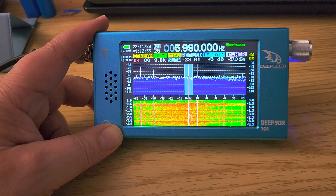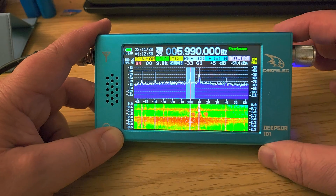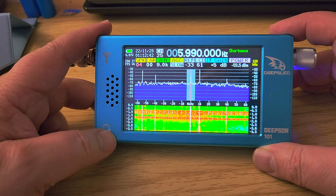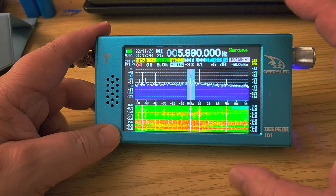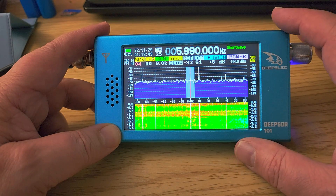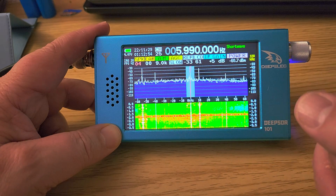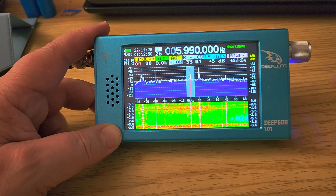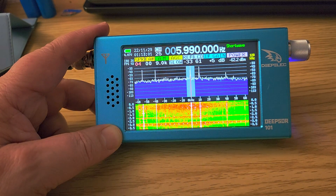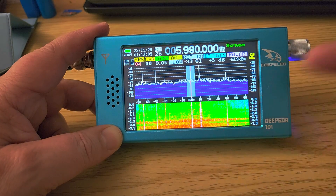I would not recommend this to anyone who wants to buy their first portable SDR — you're going to have a hard time figuring it out. It has its quirks in reception that constantly need adjustment depending on signal strength. The display isn't always nice to use; sometimes it has weird artifacts, and sometimes it's so overwhelmed by signal strength that you can't even see the traces of regular signals.